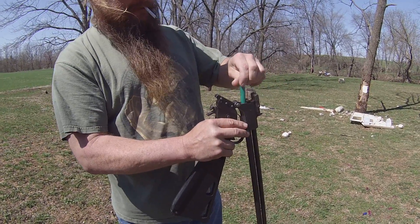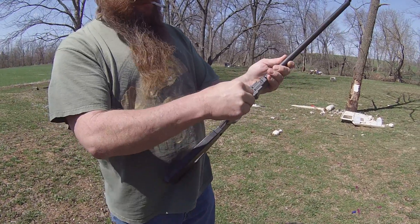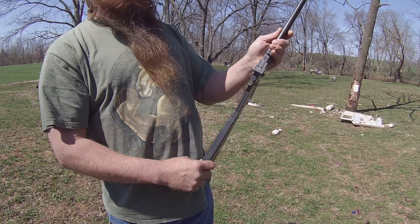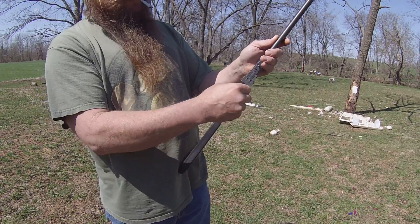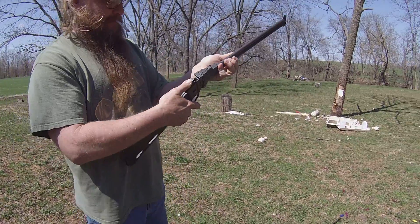.22 Hornet is loaded. Sight up for .22 Hornet, push down for .410. Here's your trigger — it's weird, but I like it. Let's see what happens.